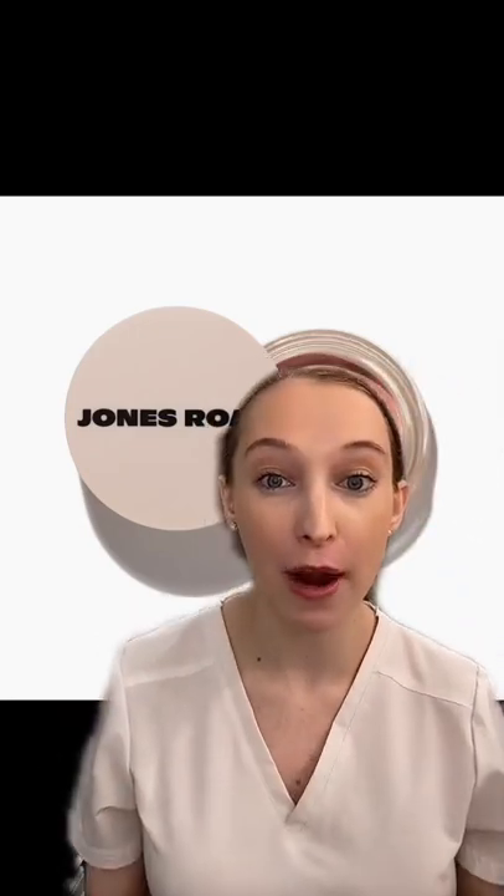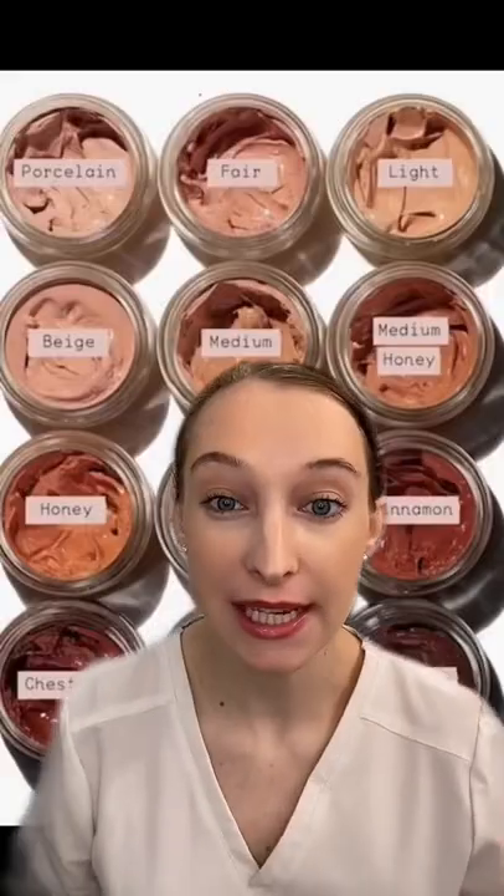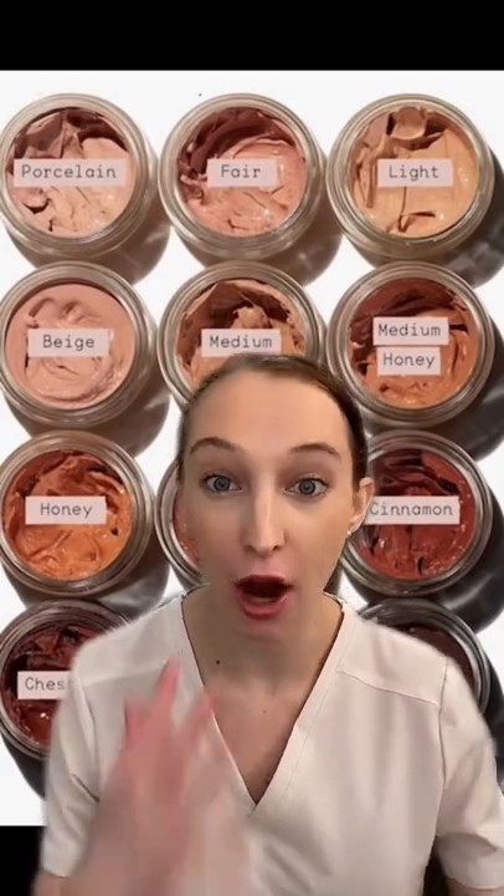There have been a lot of bad reviews about this foundation, but I want to talk about who this would be best for. This is a moisture tinted balm, so that means it's light to medium coverage.